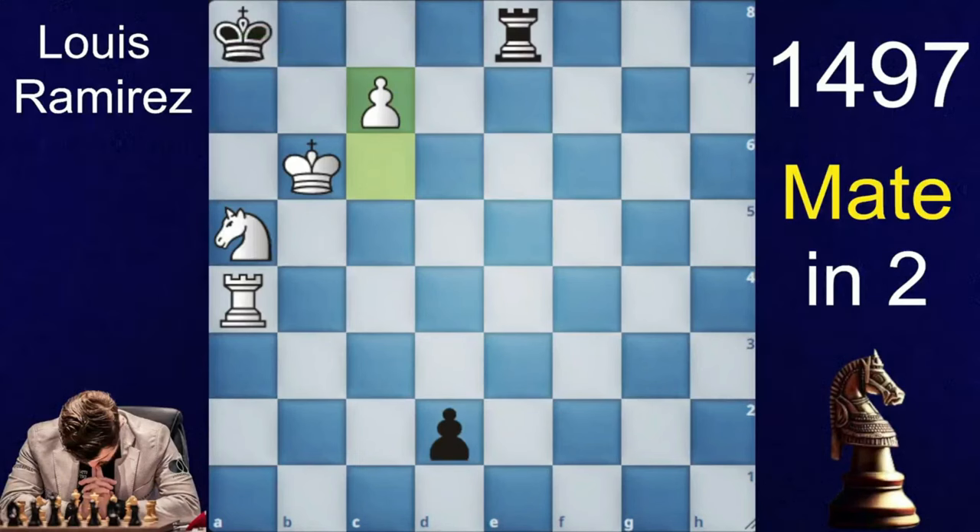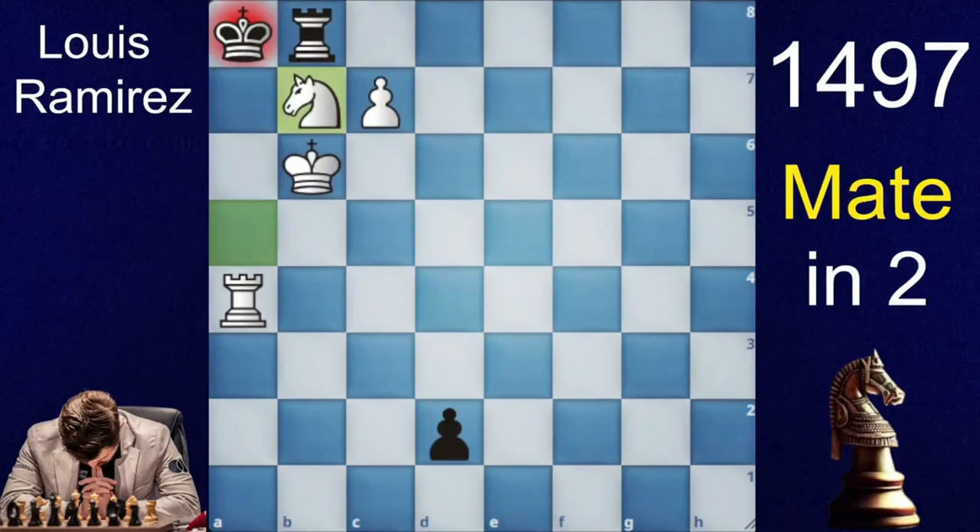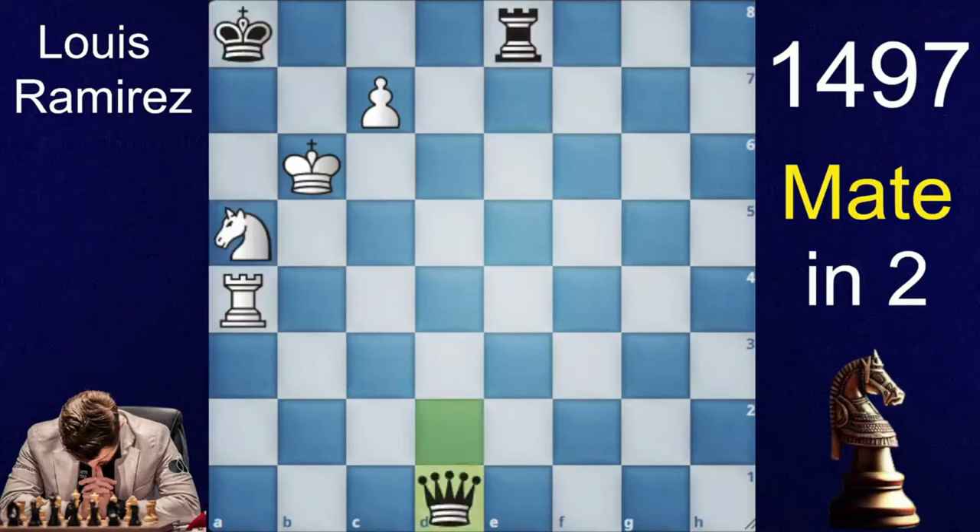Now black literally has 3 moves: rook to b8, rook to e6, and d1 queen. In rook to b8, you will not take the rook as it doesn't lead to checkmate — we will block with knight to b7, which is checkmate. In rook to e6, knight to c6 is checkmate, and if you bring the queen, knight to b3 is checkmate. This puzzle was easy.